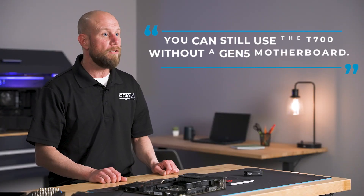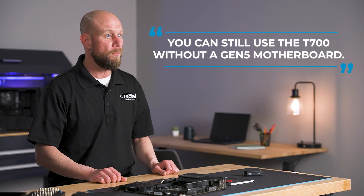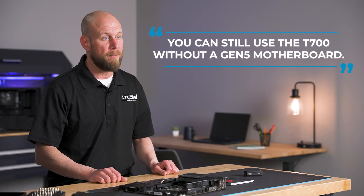If not, the T700 will still operate properly in a Gen 4 slot; you just won't be able to achieve the same speeds as you would in a Gen 5 compatible slot.